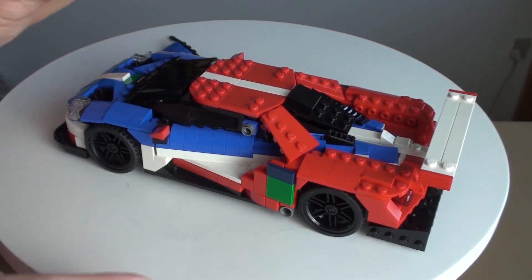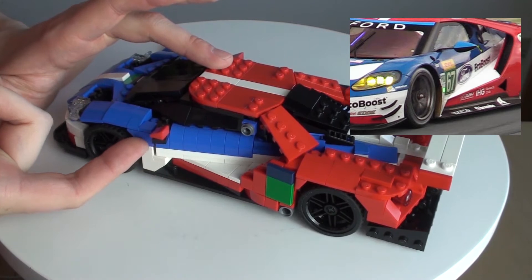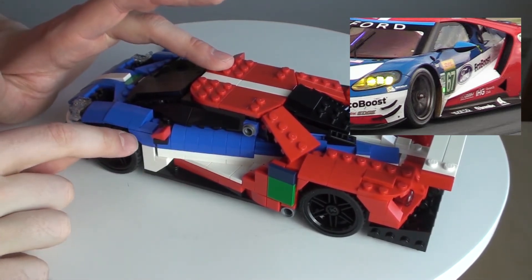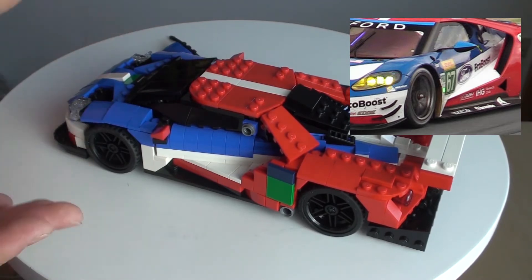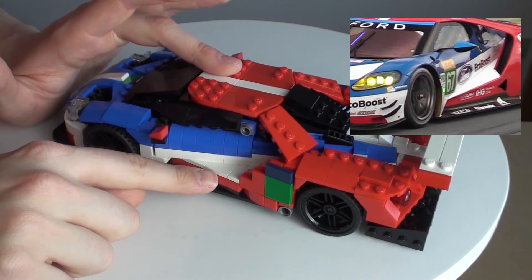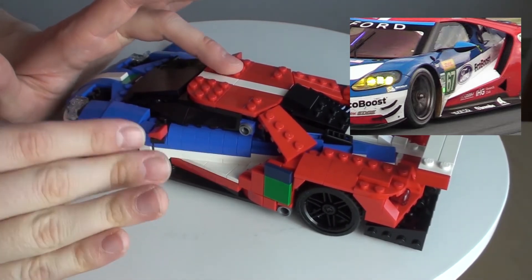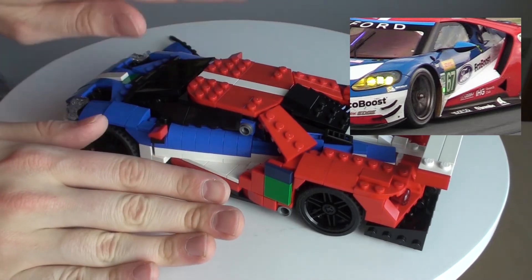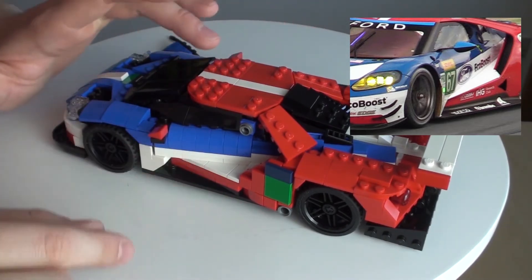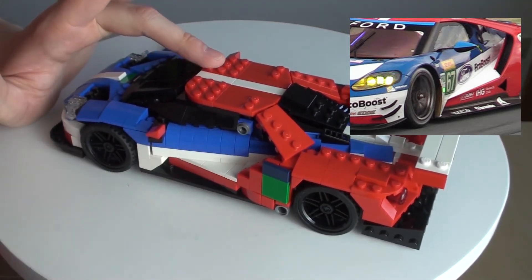Moving on to the sides. The real car has a bit less of the blue, but in order to get these curves and the slope here in the front, I have kind of decided that this will do. What you can see on the side that is a bit weird is that this part here is completely flat. On the real car it should be slightly tilted, so I should find a way to make this slope, and also make sure that this part doesn't just open up.